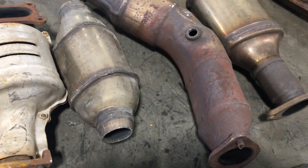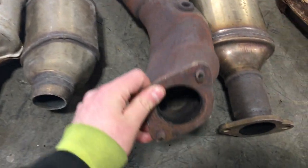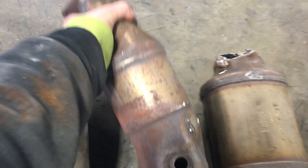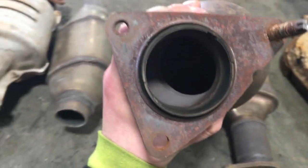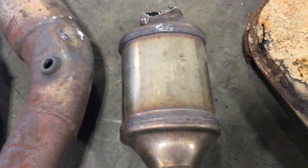Next we move on to a Nissan cat. These are kind of a J/L shape. They have two banks — one has a foil, and the other side has your standard honeycomb. Kind of hard to see, but that's how you distinguish them.